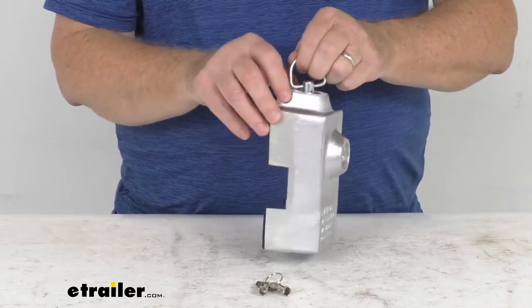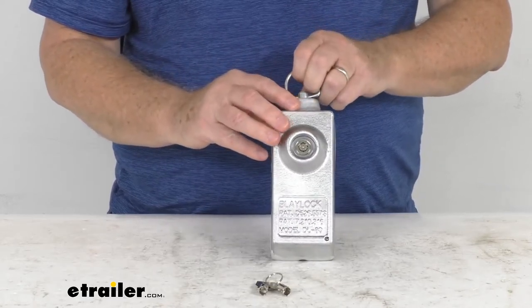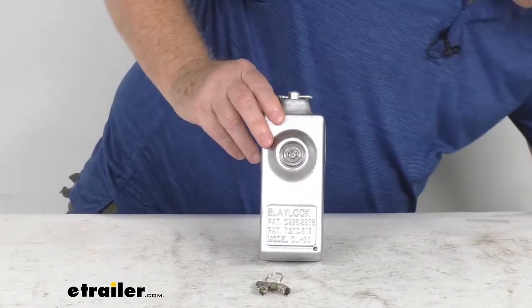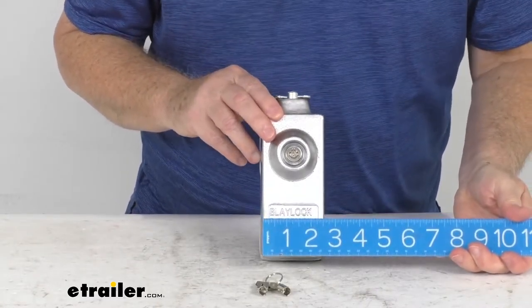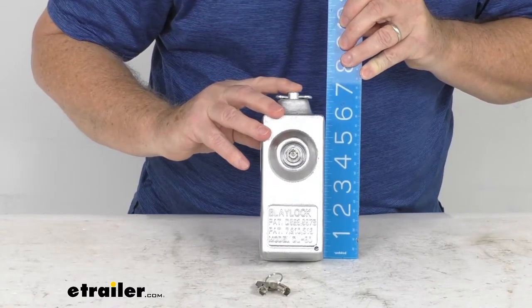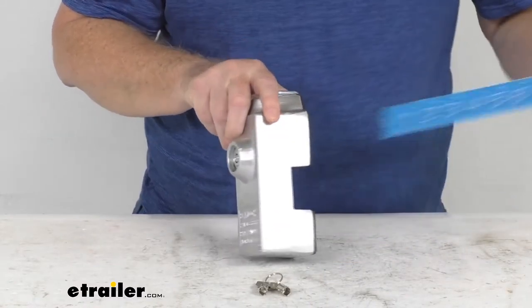For application, this fits most single and double trailer doors with vertical or horizontal lock rod handles. The weight on this is only about one and a half pounds. As for dimensions, the width is right about two and a half inches, the overall height at the tallest point is right about seven inches, and the depth at the widest is about three inches.